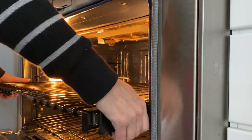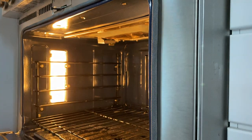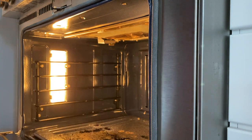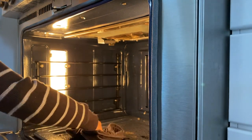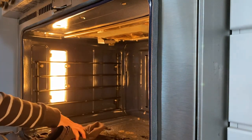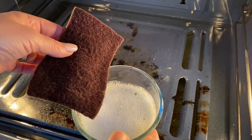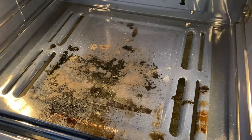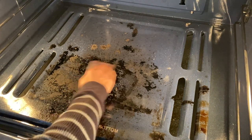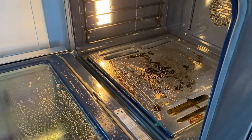When cleaning your self-cleaning oven, you'll want to follow the manufacturer's instructions. Mine did say that I could leave these racks in, but if you have shiny metal, take them out. I'm just cleaning up some of the loose debris to help lessen the smoke and the smell in the kitchen. Even though this is a self-cleaning oven, the instructions do say go in with a little warm, soapy water. I did that — it took no time at all.